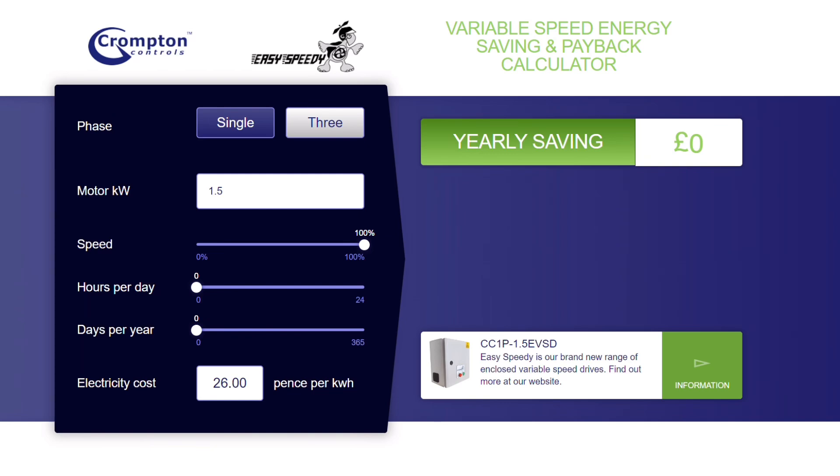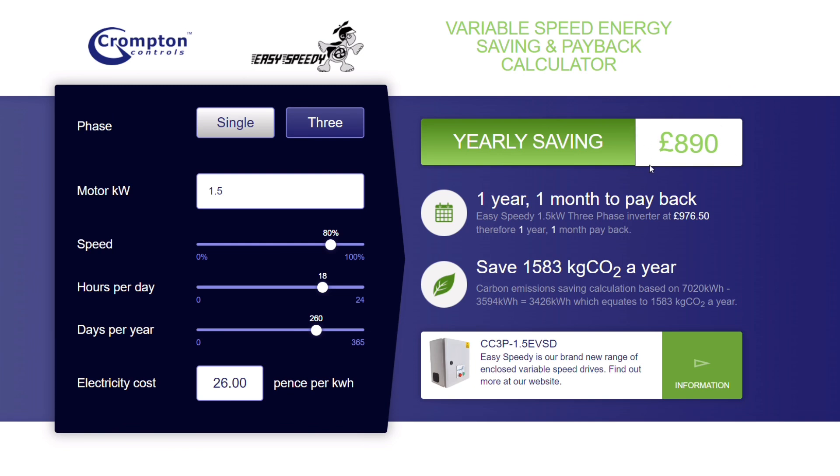If you're wondering how much you could save, Crompton Controls provide a brilliant online calculator. Just input whether it's a single or three-phase motor, the power rating, some figures on how much time it spends running, your energy costs per kilowatt hour, and the percentage speed it will run at and still function, and it will tell you how much you'll save per year, the payback period after investing in an Easy Speedy controller, and even your CO2 savings. Clever stuff.